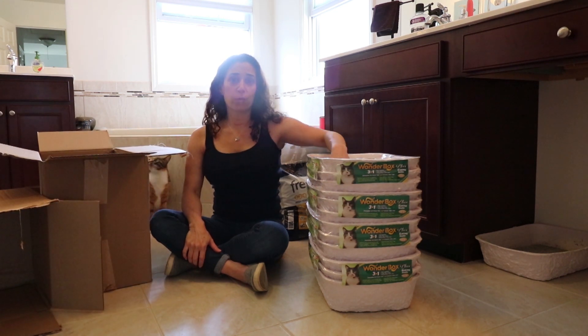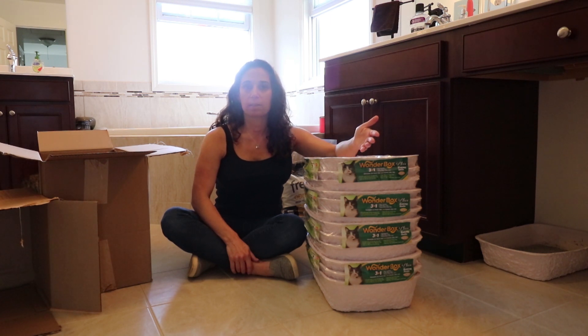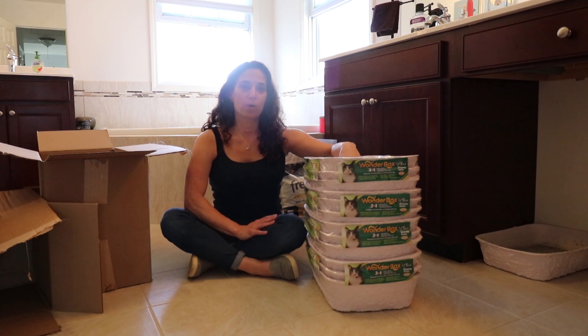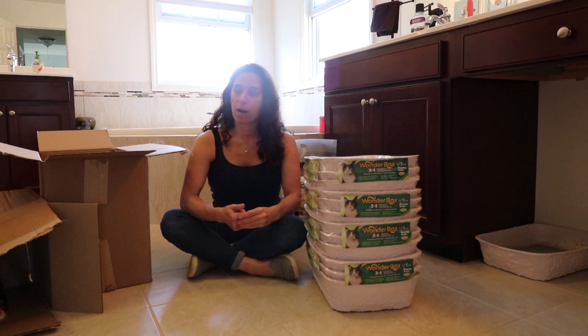I keep four litter boxes in the house. The rule on how many boxes you're supposed to keep is however many cats you have plus one extra box, which would put me at six. I only keep four, and the only reason I'm able to get away with that is because I work from home, so I'm constantly able to scoop and keep it clean, and they haven't had any problems.